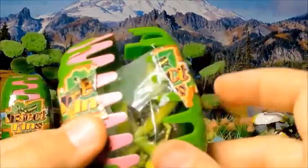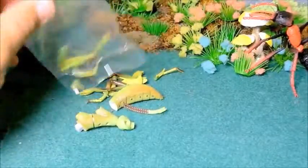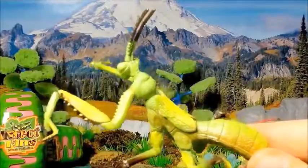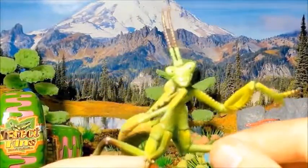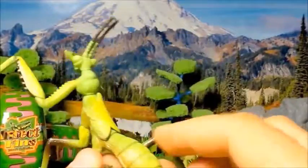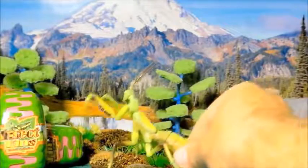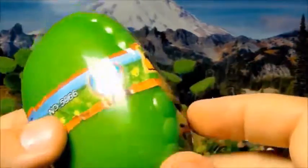Let's see what we have inside. It's a very realistic model. Nice one. Let's see what we have here — this is a wasp.